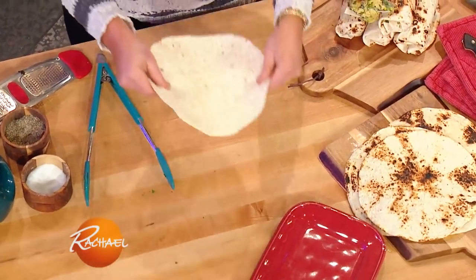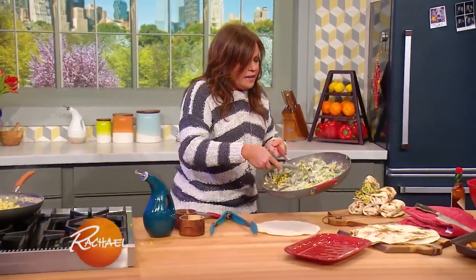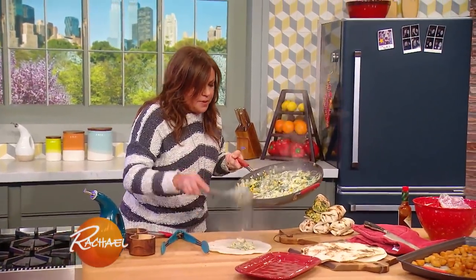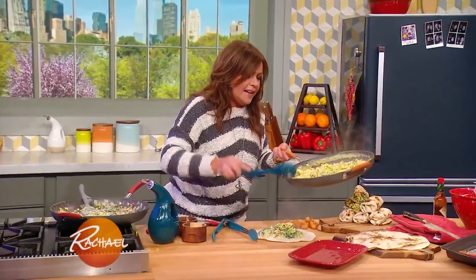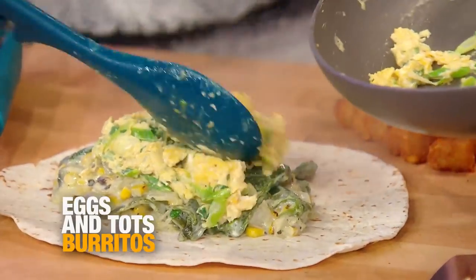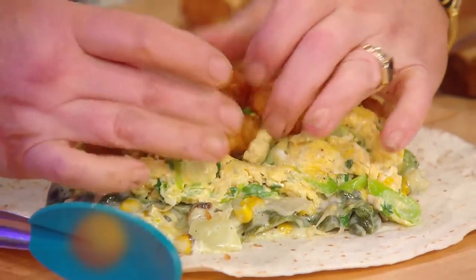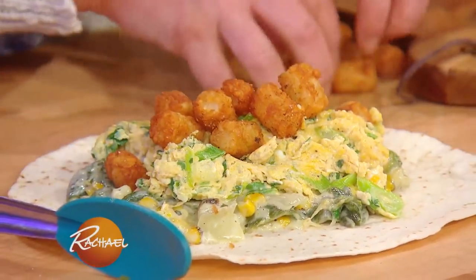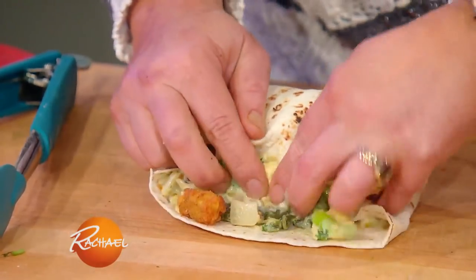You take your charred tortilla, pile in some of your peppers and corn and cheesy mixture, eggs, some tots — as many as I can fit in there. It's so fat I can't even close them.